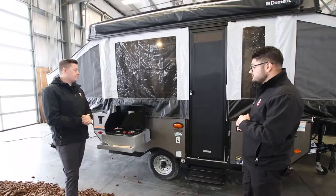Mark, why don't we take them inside and show them the beautiful finish inside this tent trailer?